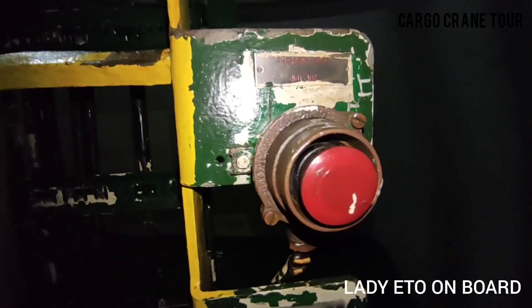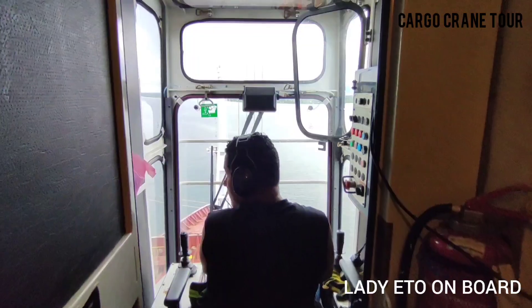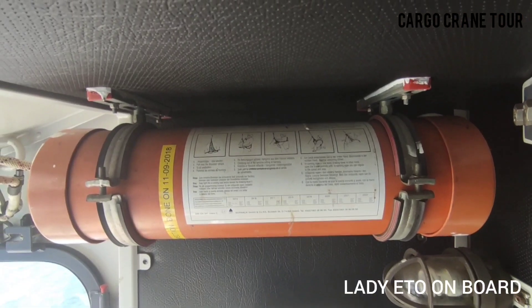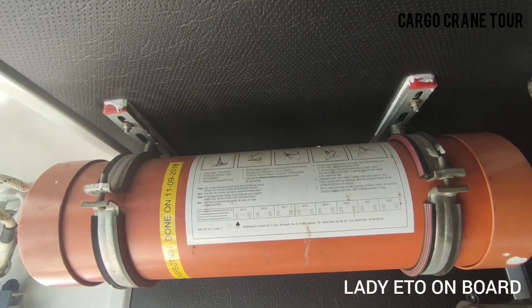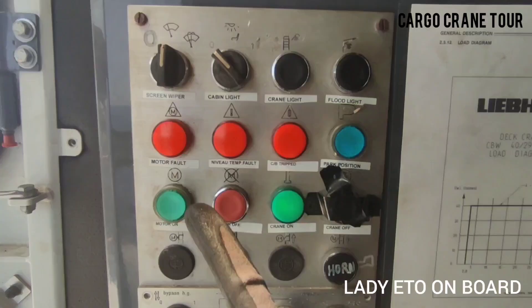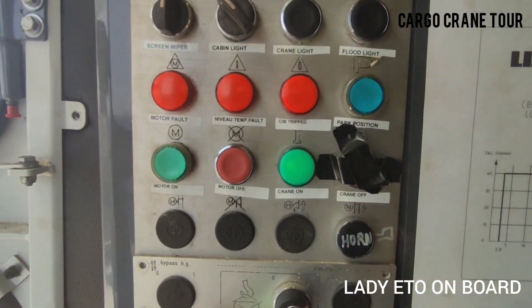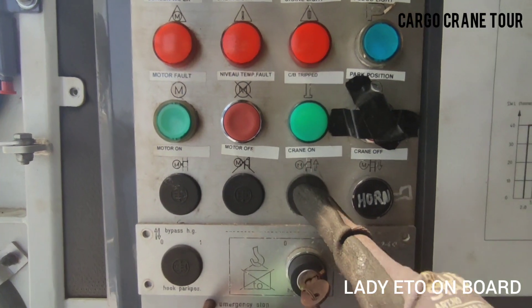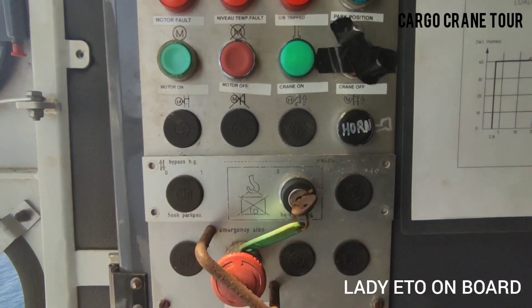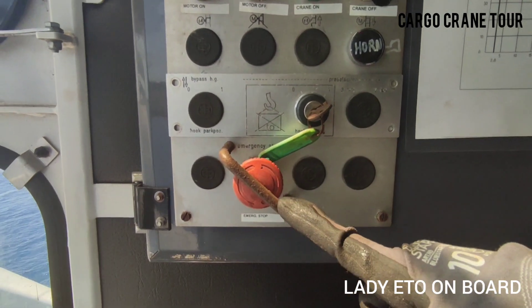Emergency stop switch. Crane operator's cabin. Emergency rescue device for the crane operator to climb down in case of any emergency. Some indications and switches for window wiper, cabin light, crane light, flood light, and motor. Another emergency stop switch for the crane motor.